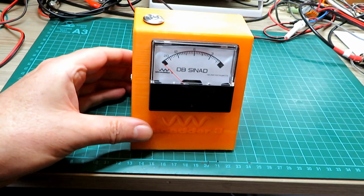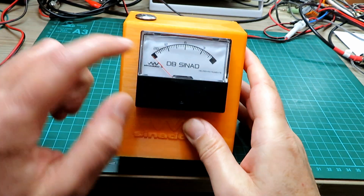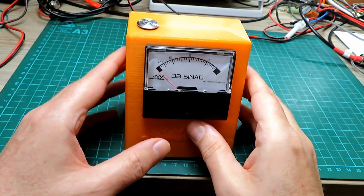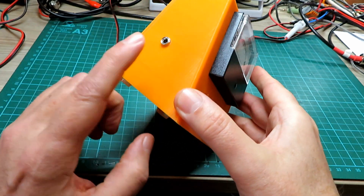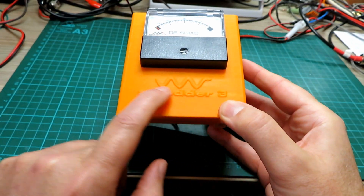Hello and welcome back to the channel. Back in July 2021 I made a video showing a homemade version of the Cynada 3 meter here on my YouTube channel Noxyman. This has proved very popular and I have since been asked to make meters for other folks.